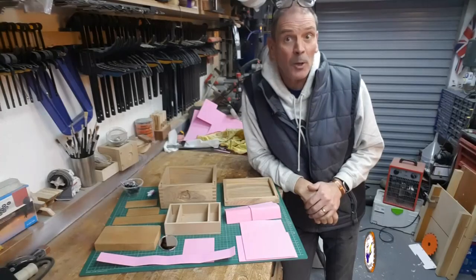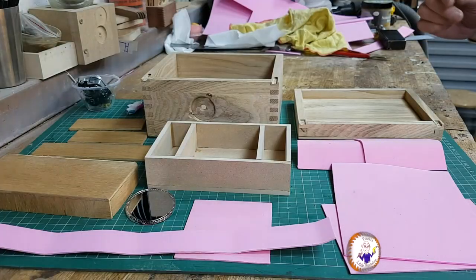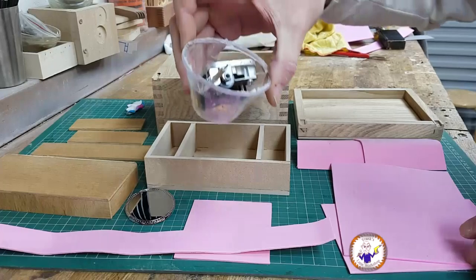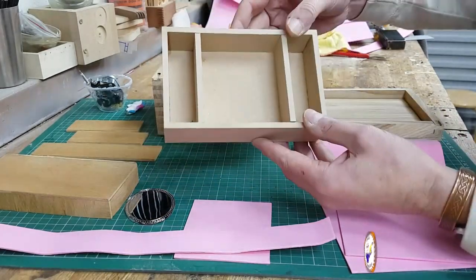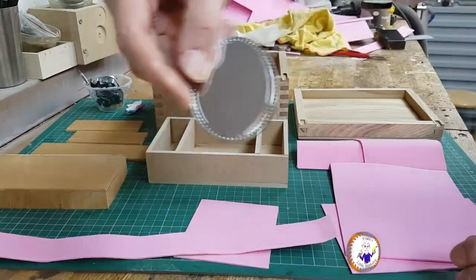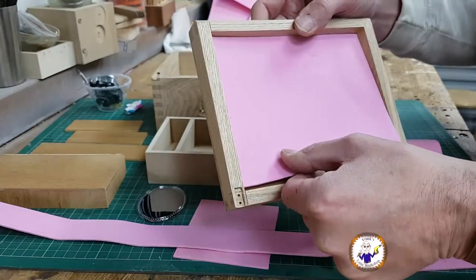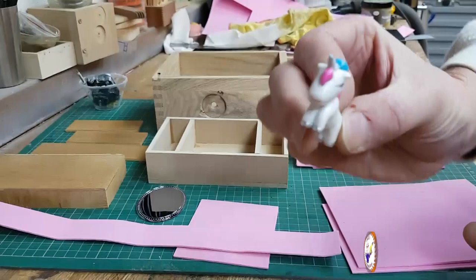I've spent a few hours sanding and cutting all my lining bits. Here's what we've got: our main box, the music box tray with all the music box bits, our shelves, the tray, our music box cover with a little hole for the key, a mirror, and all the bits I've cut to line the box. We've got the lid. And of course we've got a unicorn.